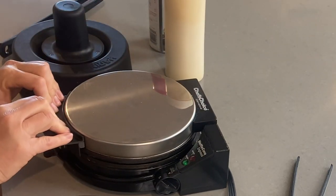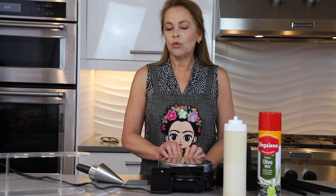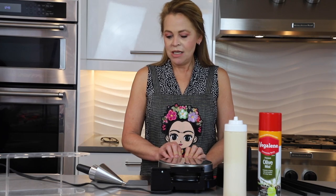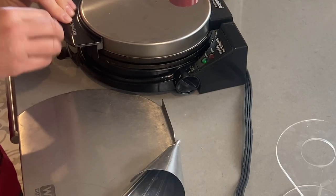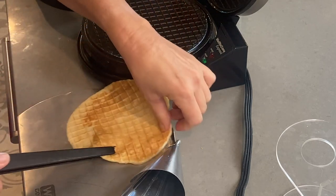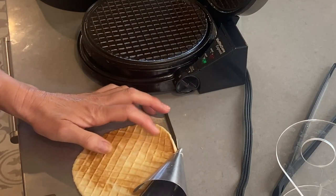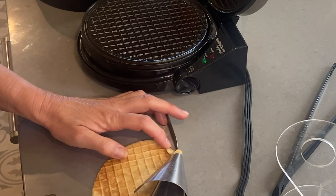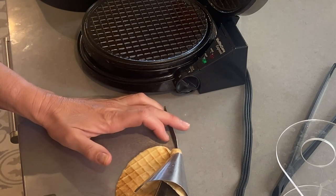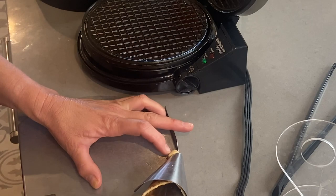We close it and we wait until it's golden brown and ready to be made as a cone — gluten-free and vegan. Our waffle is ready, so we take it out and put it in our cone maker. We roll it over, making sure the tip is closed so our gelato doesn't come out when it gets softer.